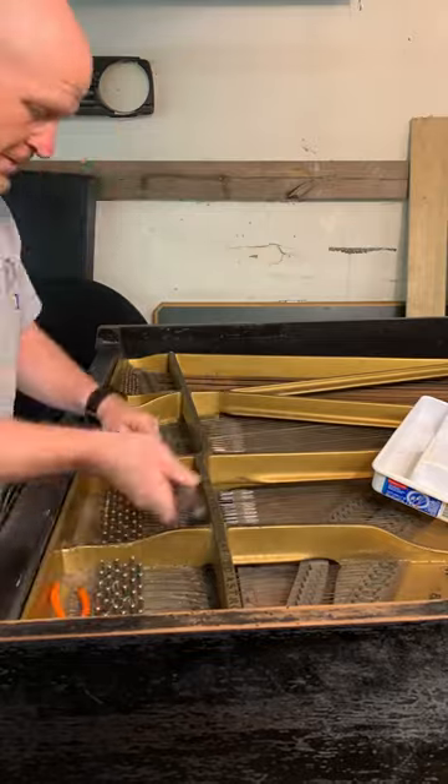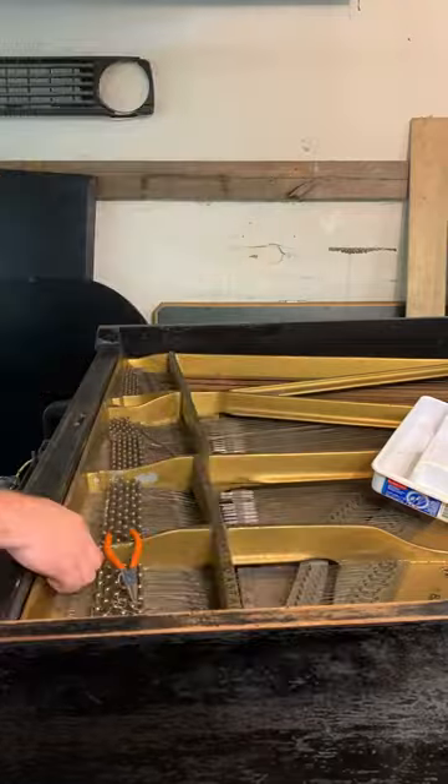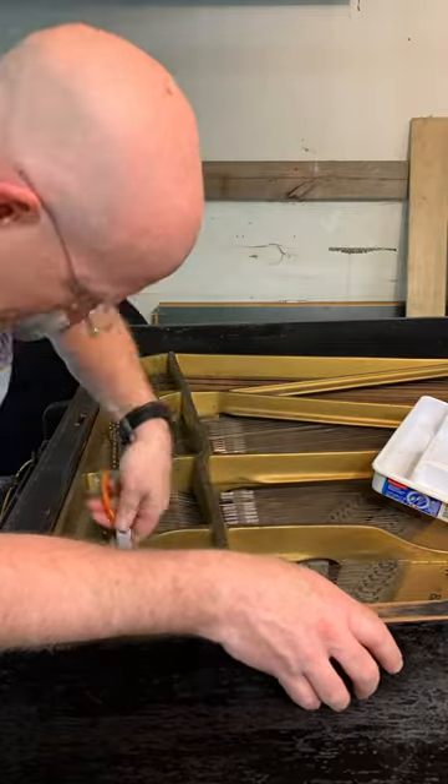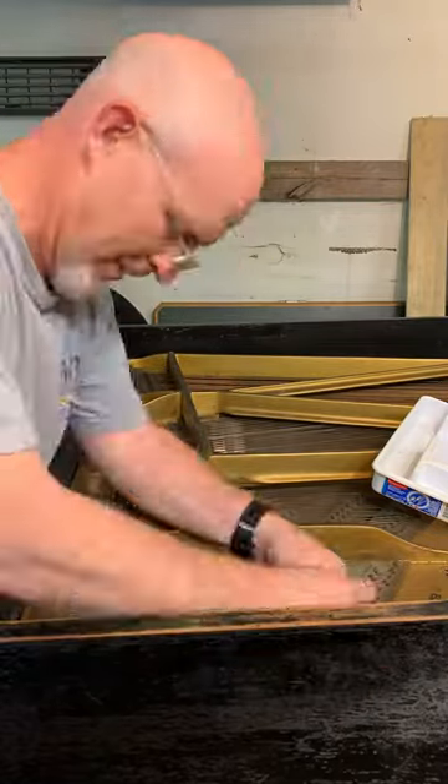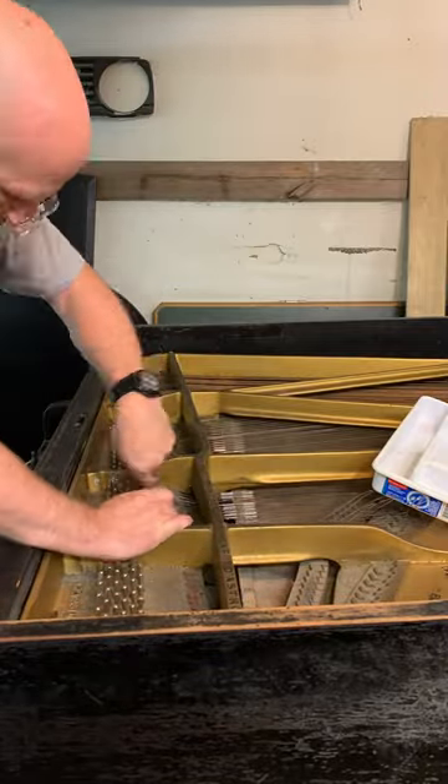You have to carefully and evenly release the tension off the plate because there's 40,000 pounds of tension on it. Then you take the coils off the tuning pins — I use a pair of pliers to do that — so that you can then remove the strings. You do that in the upper and lower treble section.